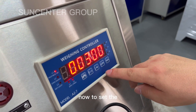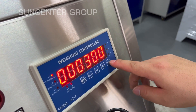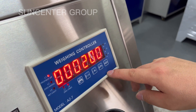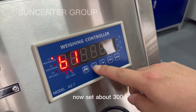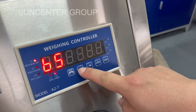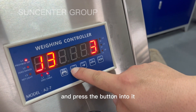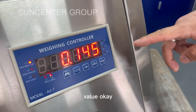Now to set the value. Set it at about 300 — OK, 200. And press the button to confirm, back to the initial value.